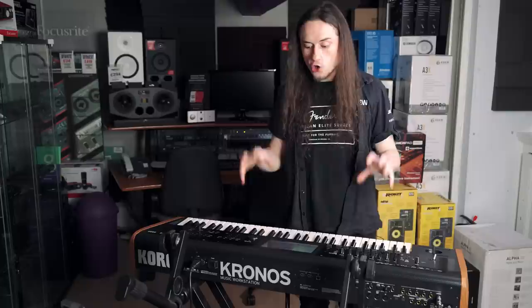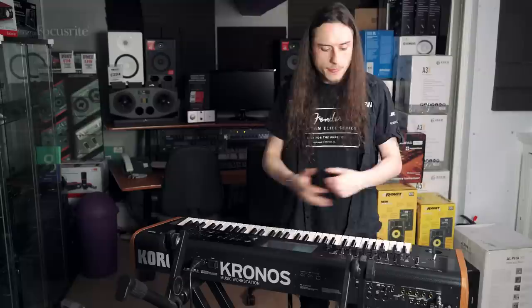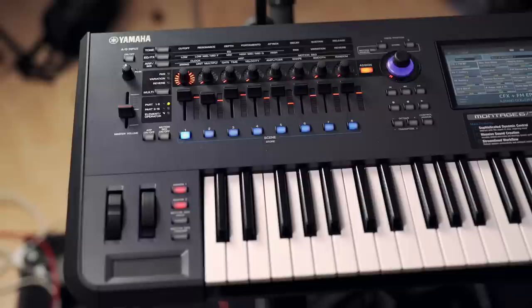I've literally just scraped the surface with this Kronos - there is so much detail and so much to learn and use inside the product that it's impossible to cover it in a short period of time and it wouldn't do it justice. I would advise coming down to chat to one of your local experts at the PMT store.